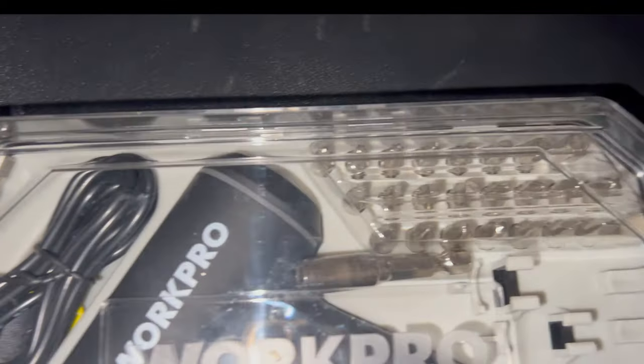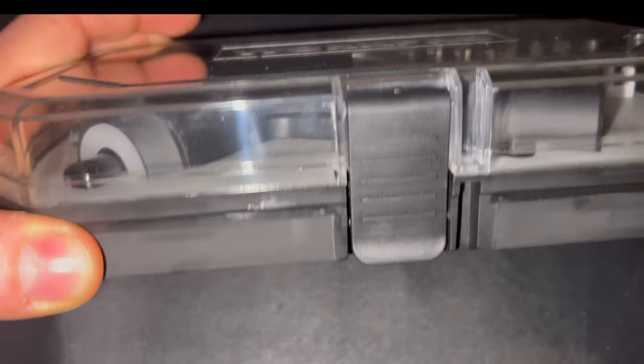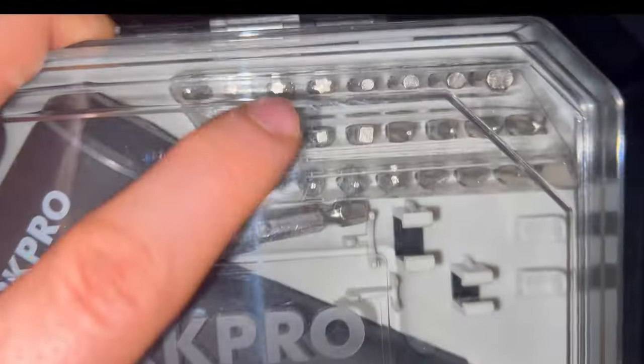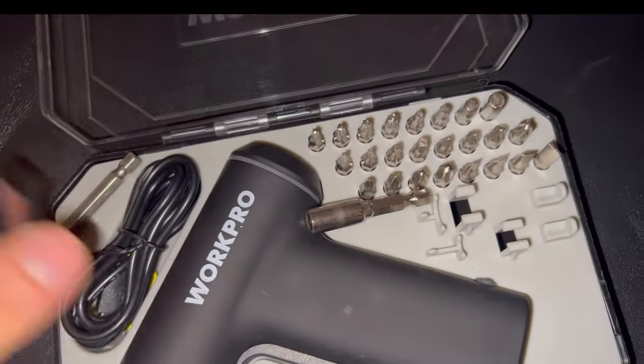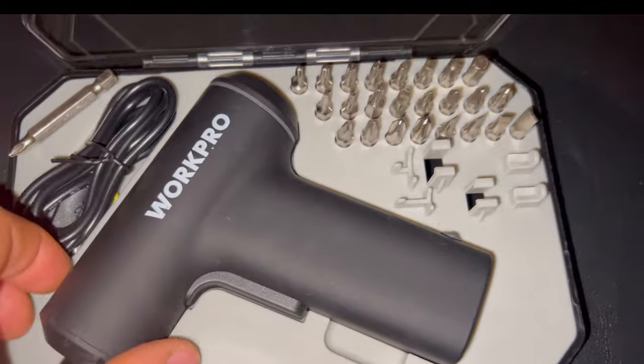Hello everybody, Mike here. We have the Work Pro 28P screwdriver set just sent over. Right off the bat, I love when sets come with a little case like this, because if I don't have a case I tend to lose all the pieces that go with it. You have a nice little case so you don't lose it — it's got plastic on the top and then all the pieces inside.